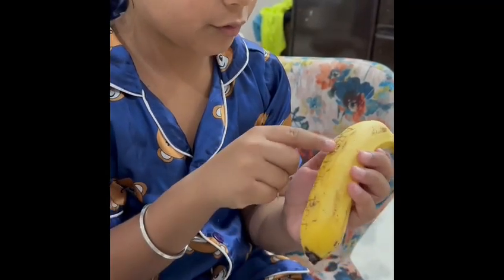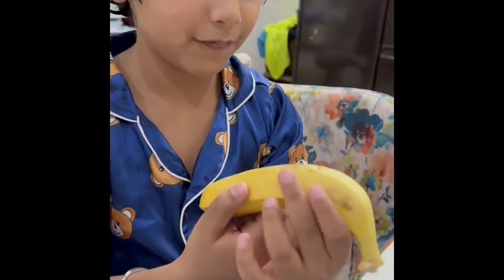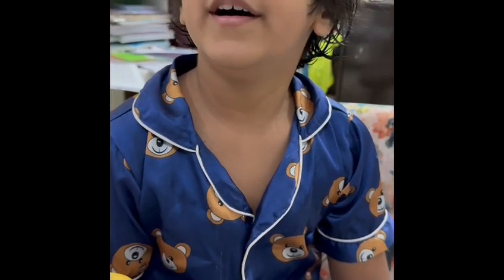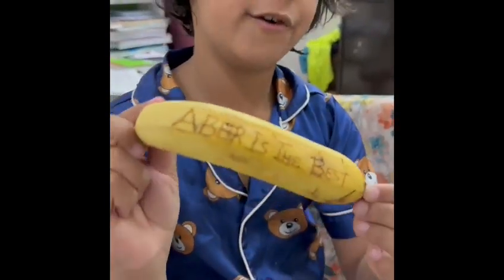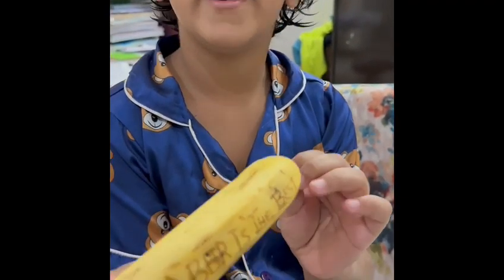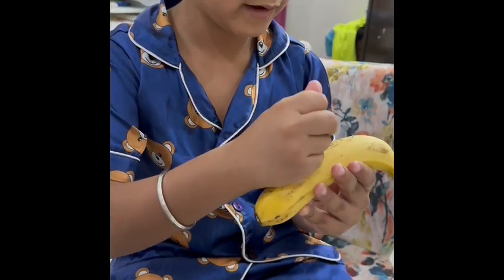So I wrote 'beer is the best.' My mom said if you wait five minutes, after that it will be more visible to see. I'll show you at the end of the video.